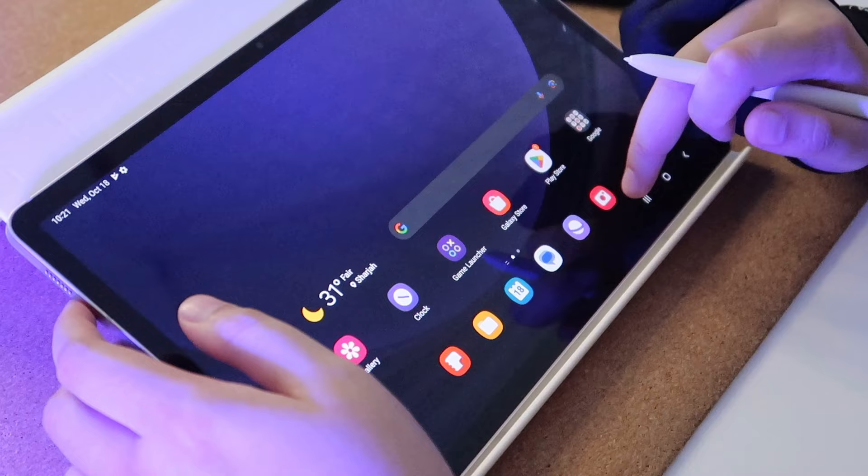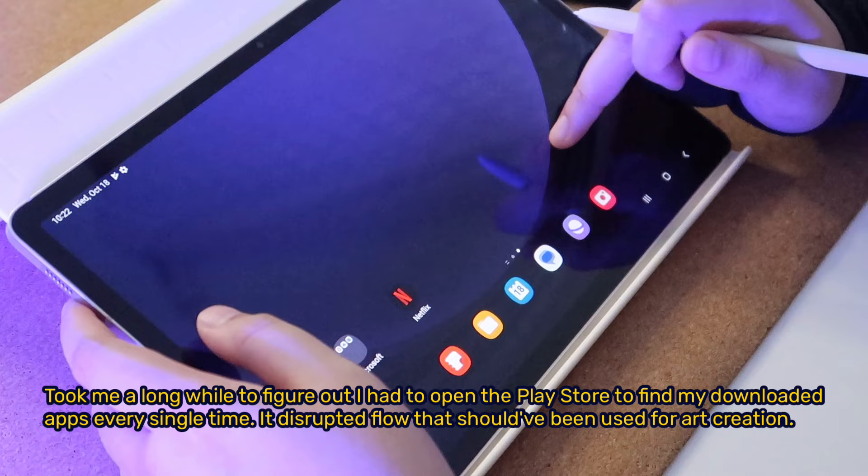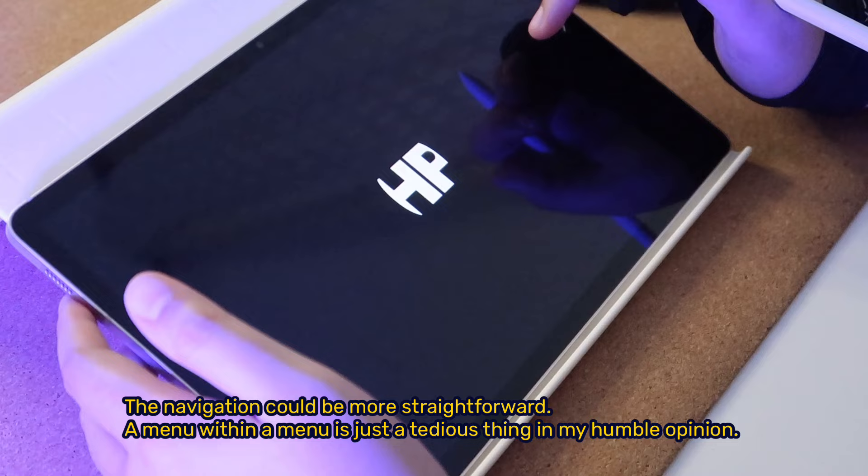One caveat I did not like about this tablet is the navigation. It took me a long while to figure out I had to open the Play Store to find my downloaded apps every single time. It disrupted flow that should have been used for art creation. The navigation could be more straightforward — a menu within a menu is just tedious in my humble opinion.